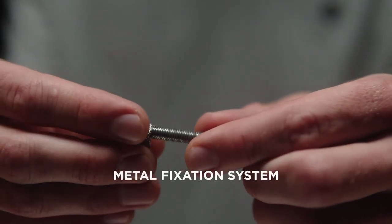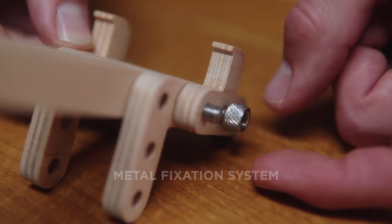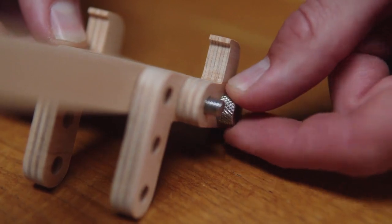The second component of the construction is a threaded metal rod onto which the cut pieces of wood are strung and adjusted by metal screws.